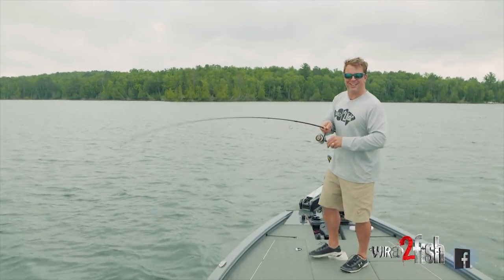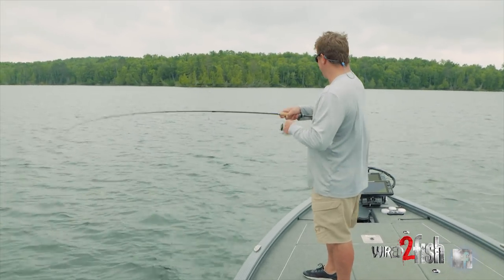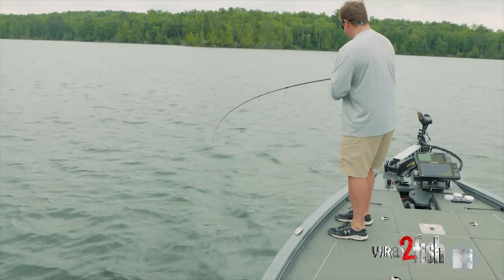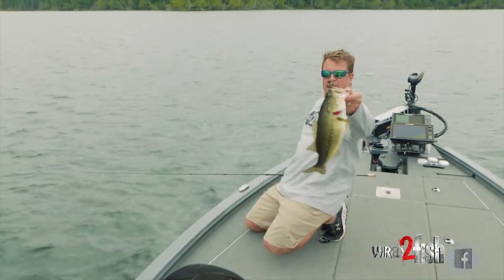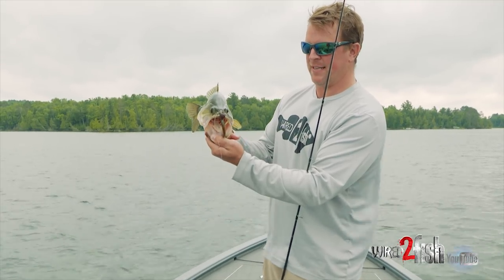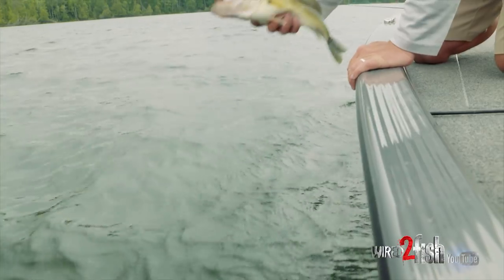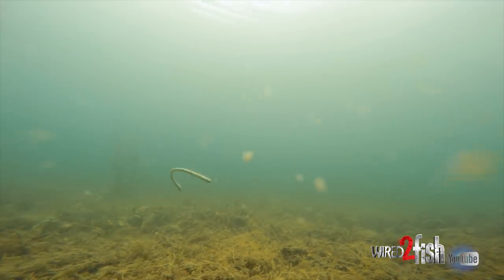First cast and I got bluegills going nuts on the worm, biting the tip — that's usually a pretty good sign. During the post-spawn period I'll take it on the shaky head. Look at that — that's where you want to hook them. See right there with that stand-up shaky head jig how effective it is at top-mouthing them like that. That's always just a great place to hook a bass. Quality starter fish.